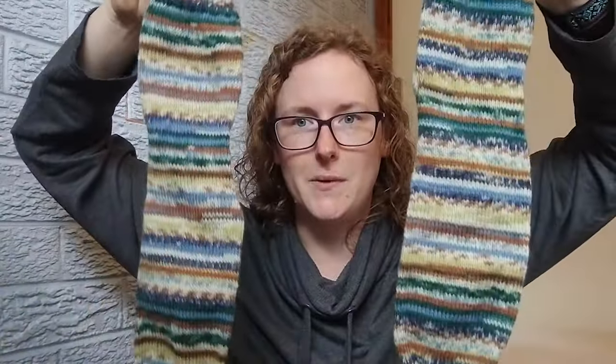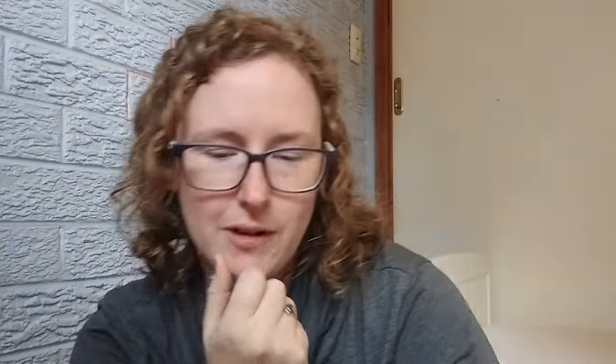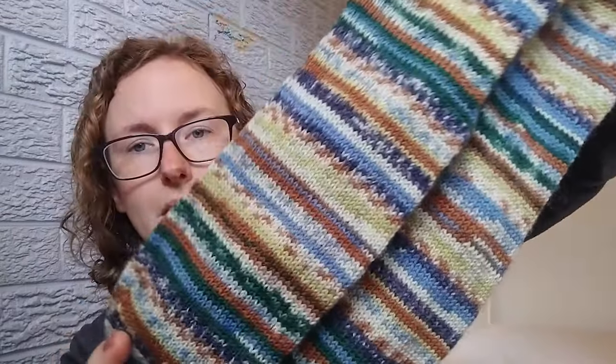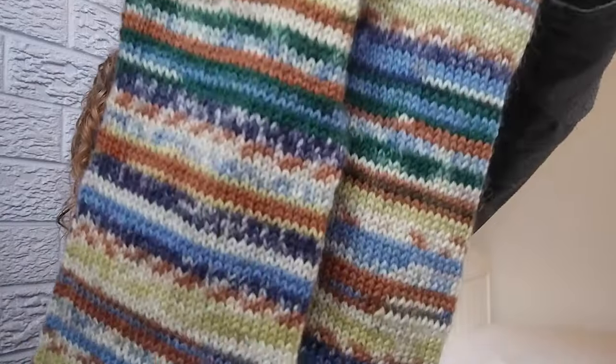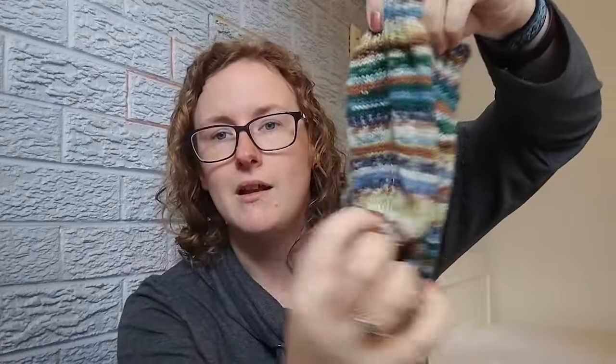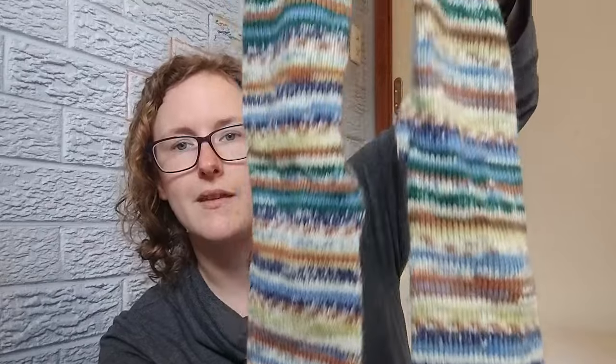The next pair that I finished — these ones were a lot of fun. The brand is Katia, the yarn name is Danubio, and the colourway is number 302. I also bought these from the Mulberry Tree in Milton. It is a commercially dyed yarn, so all of this striping is built in. I didn't do a different colour for the heel, which just means they look even more scrappy because you end up with a certain section cut out. Really like it. I started these on the 7th of May and finished on the 7th of June, so it took a month.